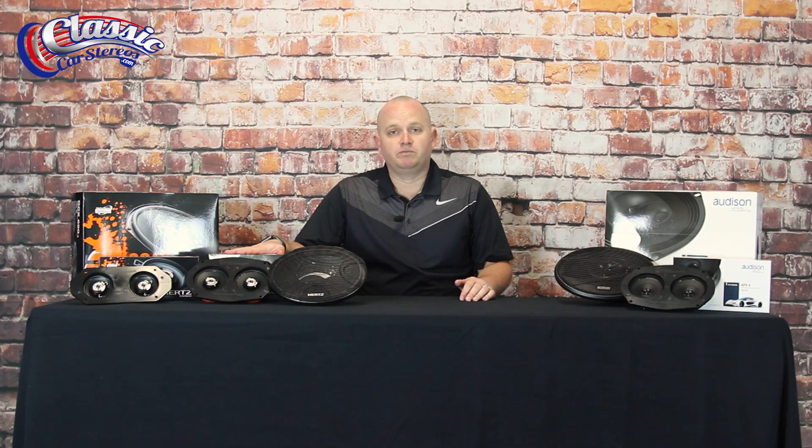These speakers are pretty special in that they are very sensitive and efficient. You're probably asking, well what does that mean? What it means is they don't need a lot of power to sound good. If you are running your speakers off of the radio without using an amplifier, these speakers are going to sound better than most other speakers on the market.